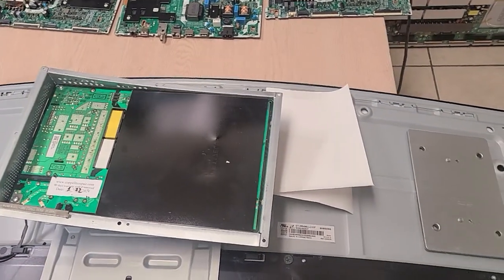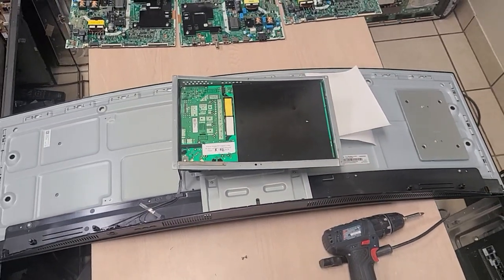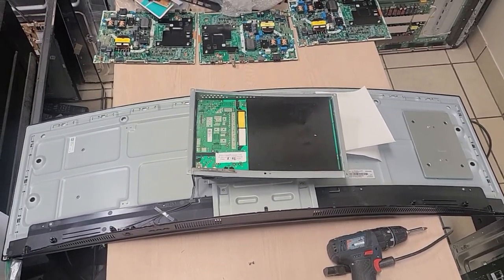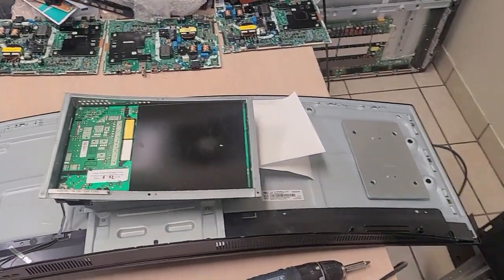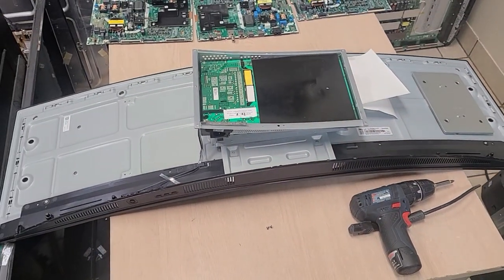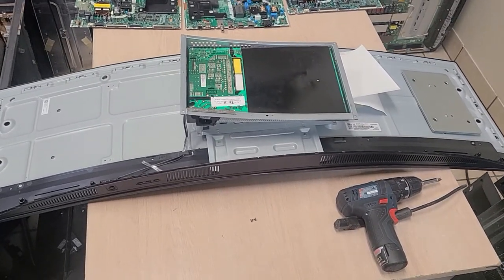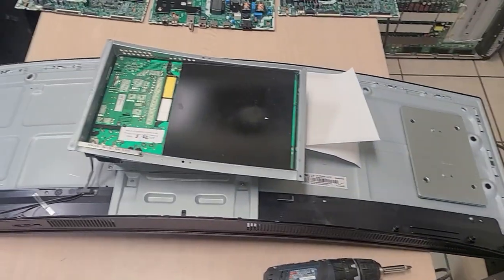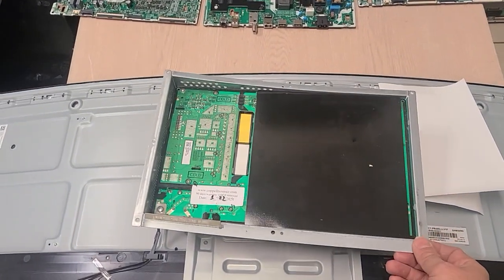Hello, this is Bobby at Coppell TV Repair and this is the Samsung Odyssey G9 — I believe, or Q9 — a monster monitor that I would love to play Flight Simulator on. A customer of ours sent the whole monitor because they didn't know how to open it and wanted us to open it. We will make a different video about how to open it, but for now, because the customer is pressing, I just want to show that it was repaired and it is working.